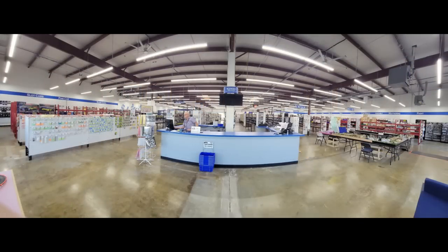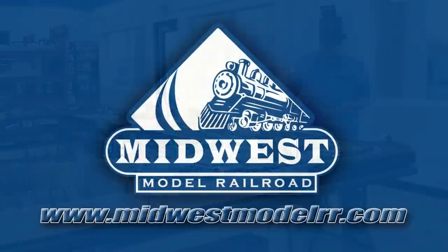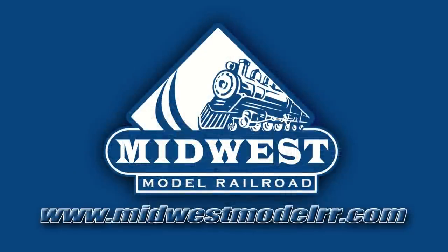This video is brought to you by Midwest Model Railroad. Now with 15,000 square feet and one-day shipping, they truly are your one-stop model railroad shop. Midwestmodelrr.com — link in the description.